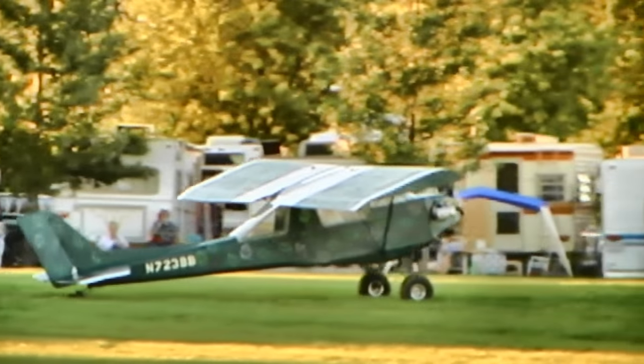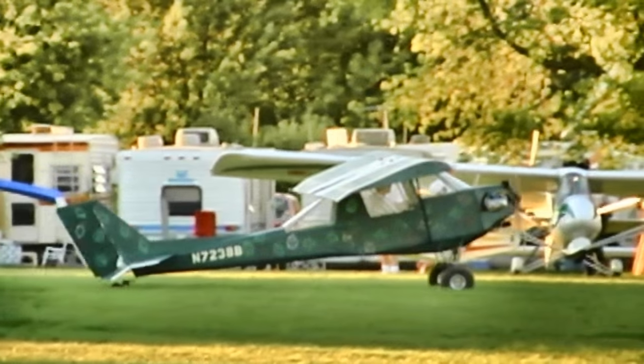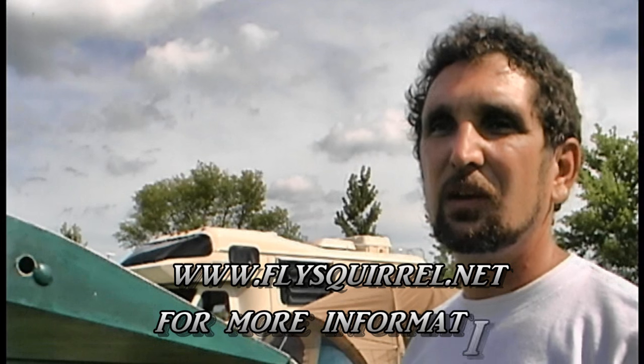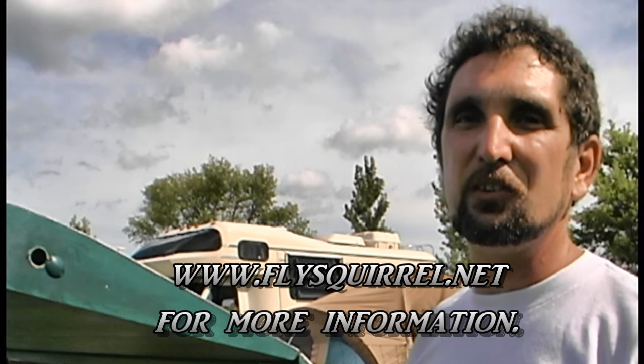If someone wants more information, how do they get hold of you? You could call Wix Aircraft Supply — it's an 800 number, 1-800-221-9425. They have the kit. Are you going to be flying this down here? I'm probably going to fly it this afternoon if everything is okay. Thank you very much for your time. You're welcome, Dave.